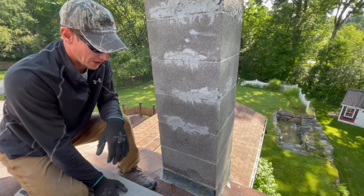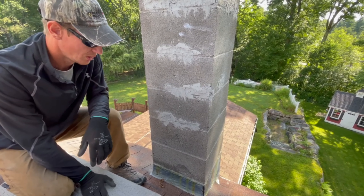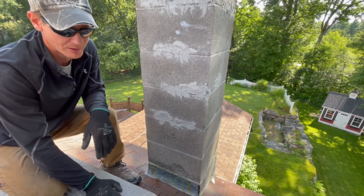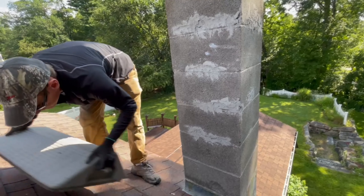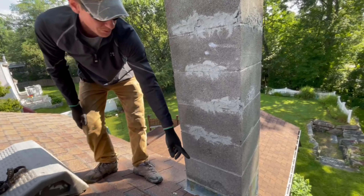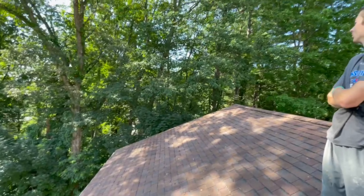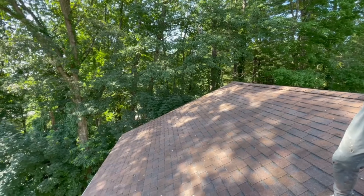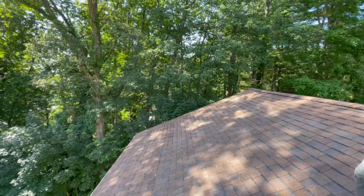We're going to cut this flashing out and fix it — we're not going to do it with ice and water shield the way we normally do; we're just going to cut it and put it under the shingles, which is how it's typically done. The problem is squirrels are eating the flashing. You see those branches over there — they're too close to the house. The squirrels just get up here and eat the flashing for some reason, so they'll have to cut those branches back so the squirrels can't come eat the flashing again.